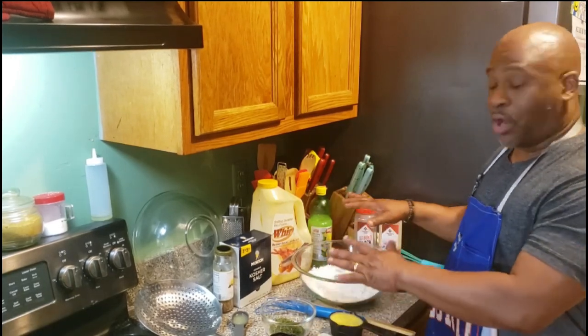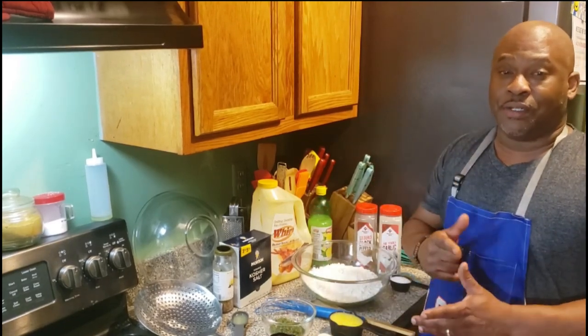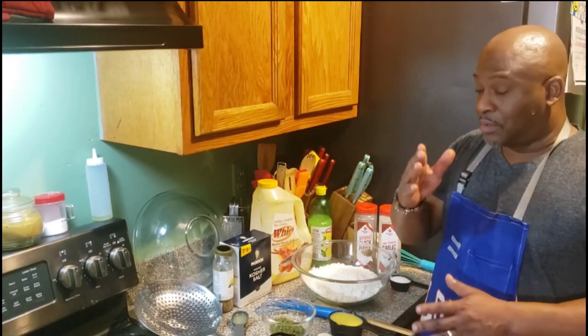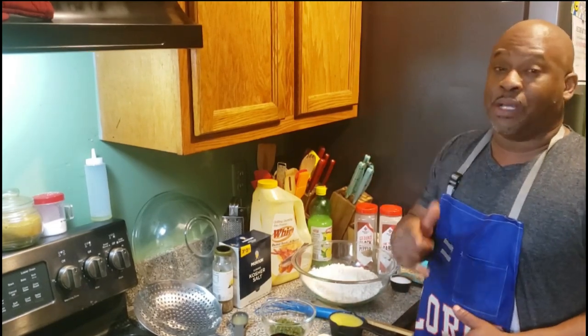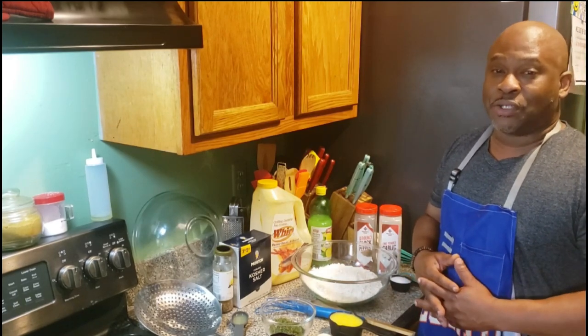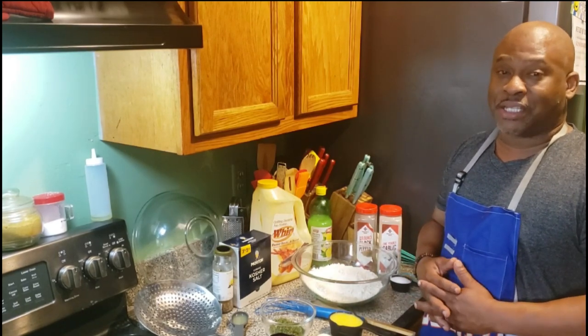Yes, sir. As you can see, I got all my ingredients right here. I got 10 pounds of chicken wings — the wingettes, the drumettes, whatever you want to call them. I got a recipe for some lemon pepper wings that you're going to love. Stick with your boy. Let's get started.